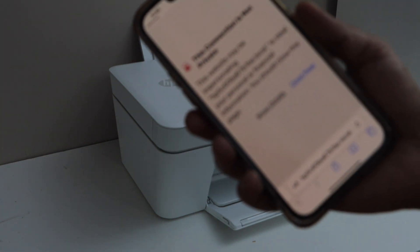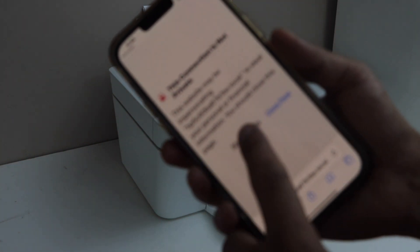If it comes up with a message saying the connection is not private or secure, you can just click on Show Details and then visit this website.